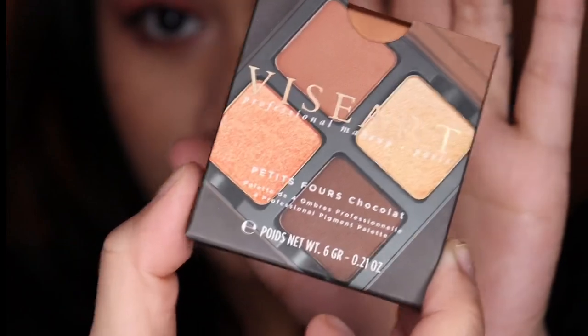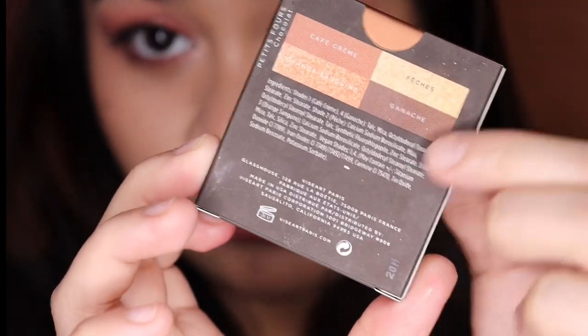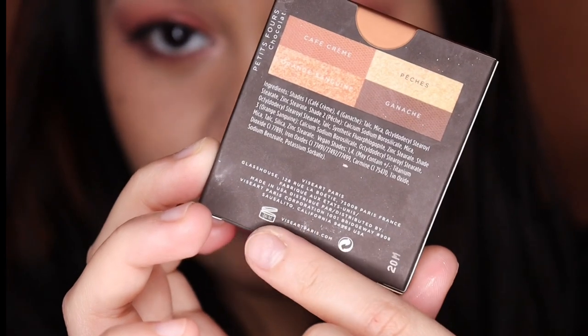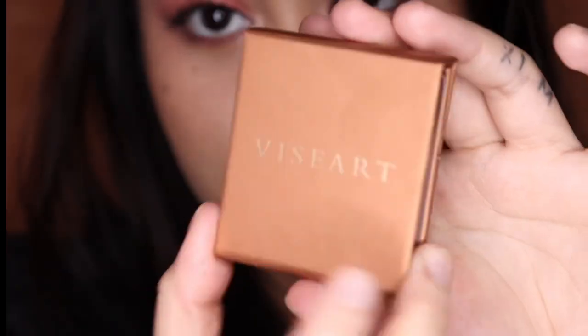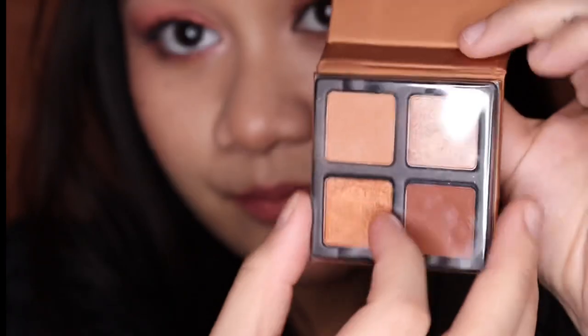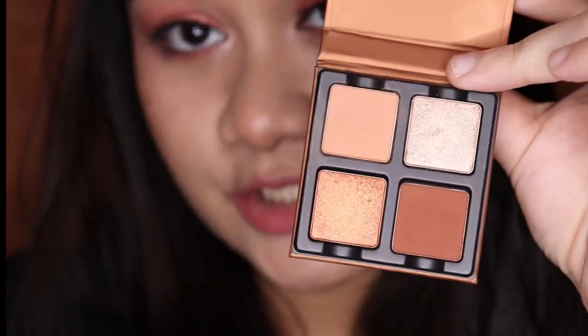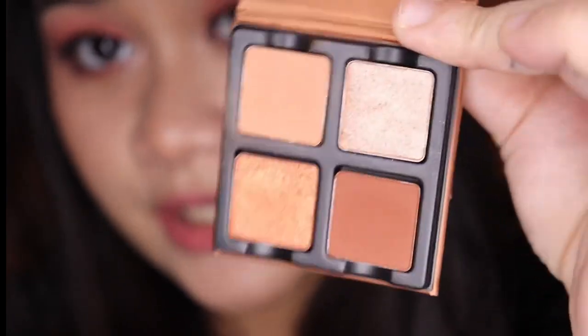Now let's move on to the Petite Force Chocolate. This is what the packaging looks like. You have the names of the shades at the back. It has a suggested shelf life of 36 months, and it's made in the USA. Now let's open — it also has a plastic sleeve covering the shades.